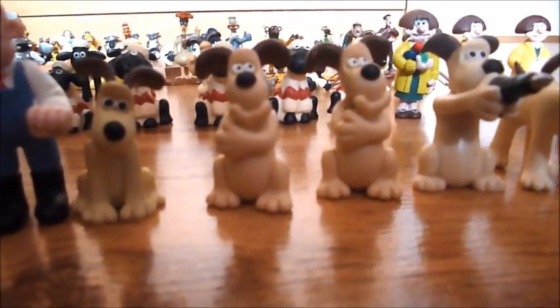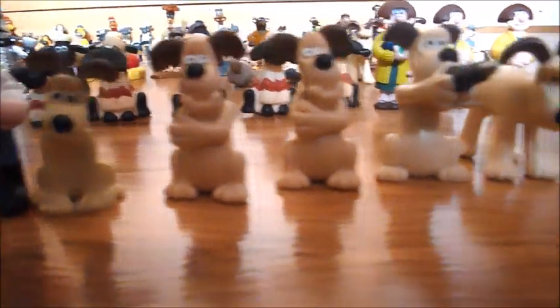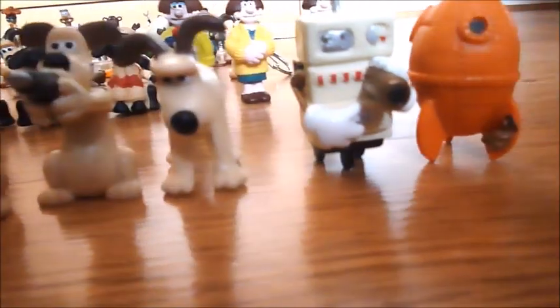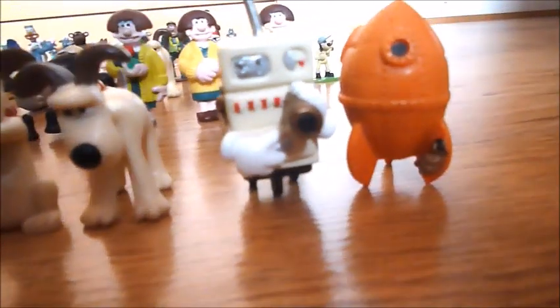My sitting Gromit, my two thinking Gromits, my Gromit with a drill, and my Gromit on all fours. Then I have the cooker and the rocket.